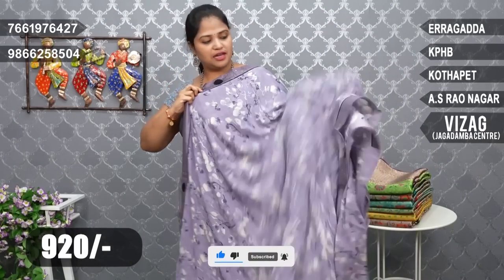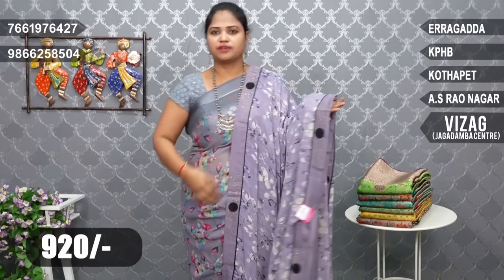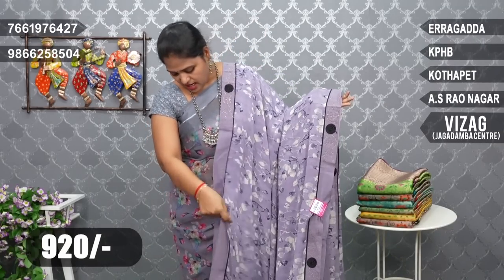We also have a very lightweight Chiffon. Chiffon and Crepe mix fabric — it's a little different fabric, a stylish fabric.